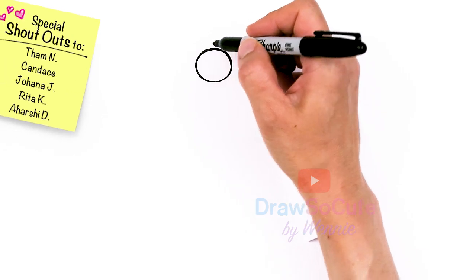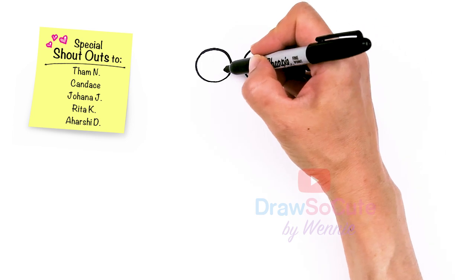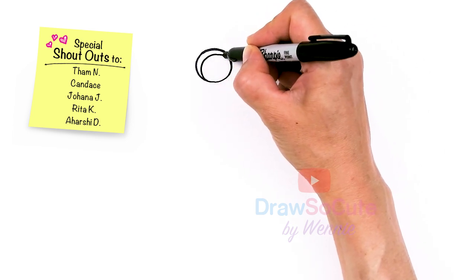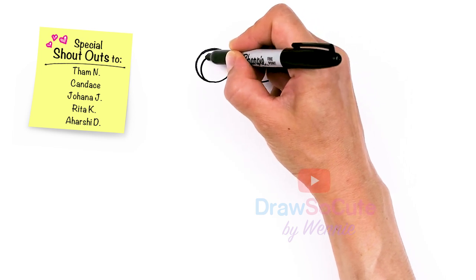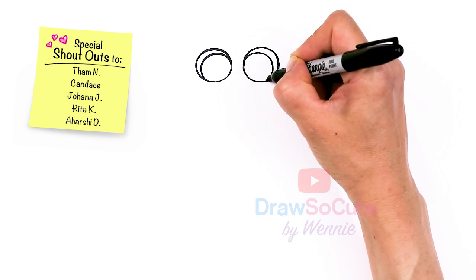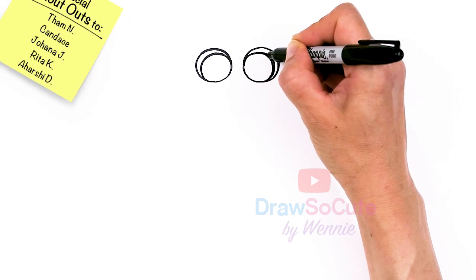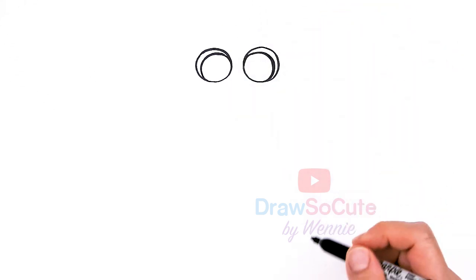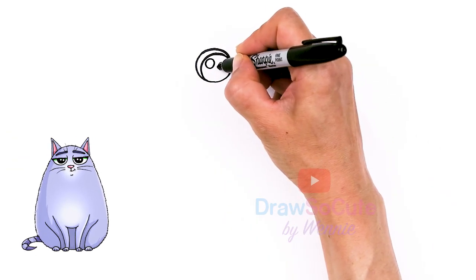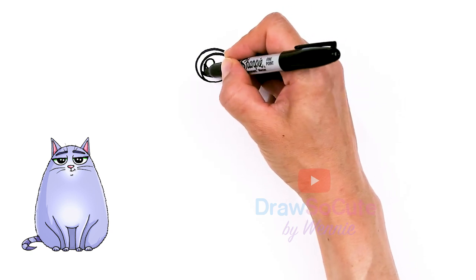So now I have two big circles in. I'm going to come back in here and draw another circle inside towards this edge. So let's go ahead and say about right here, just gonna draw another circle in here. I just want to give a little bit of white space. The nice thing about Draw So Cute eyes is it's easy to adjust. I'm gonna come in here with two smaller circles for highlights and then a curved line at the bottom and shade in the top.